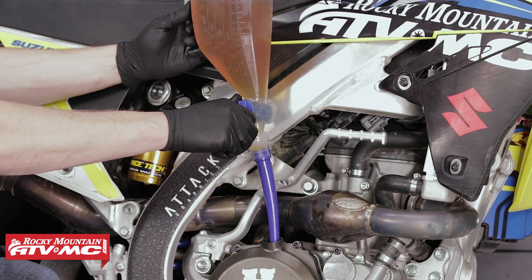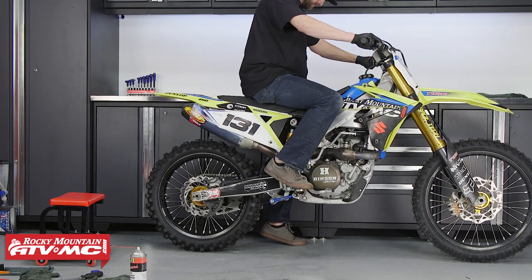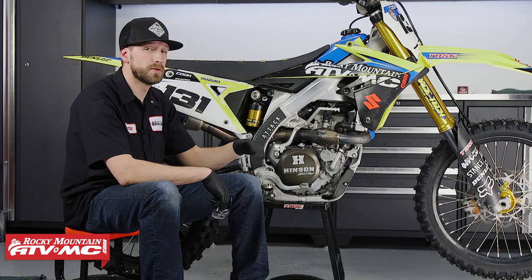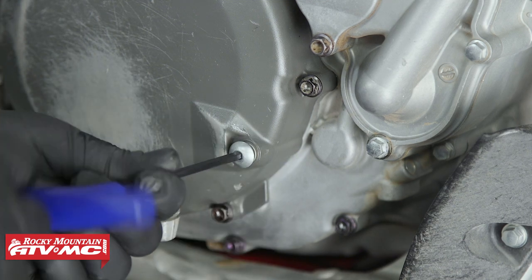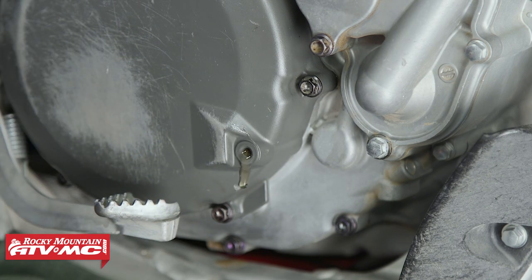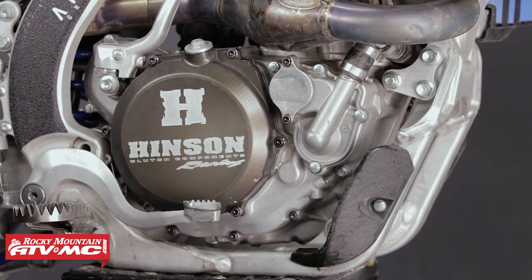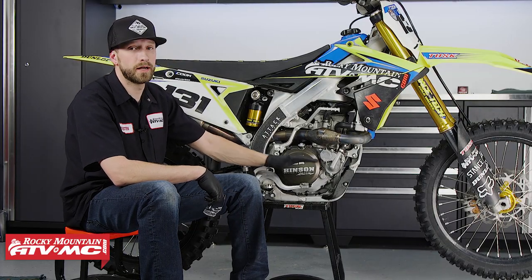Next we can add 1.2 quarts of engine oil to the engine. Reinstall the oil fill plug, then start the engine and check for any oil leaks. Now the next thing to do is check the bike's engine oil level. Have the bike in an upright and level position. On the stock clutch cover there's a fastener you remove — as long as oil comes out of that hole you should be in good shape. If no oil comes out, add engine oil until it drips from that hole, then reinstall the fastener. We have an aftermarket Hinson clutch cover which doesn't allow us to check the oil level, but we followed the service manual and it states to add 1.2 quarts when changing the engine oil and filter, so we're confident we're at the correct level.